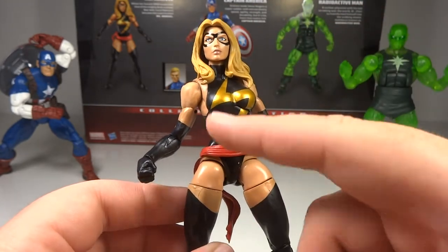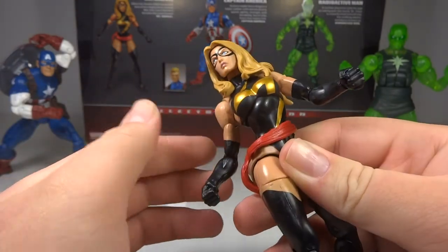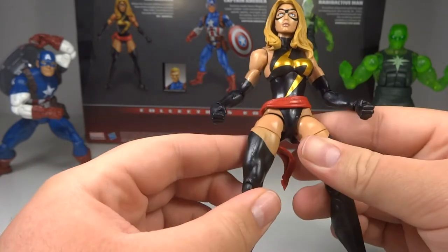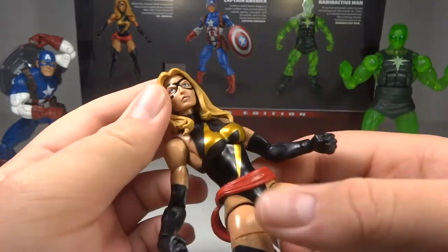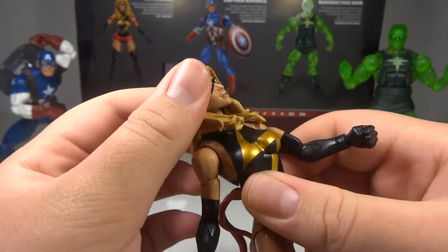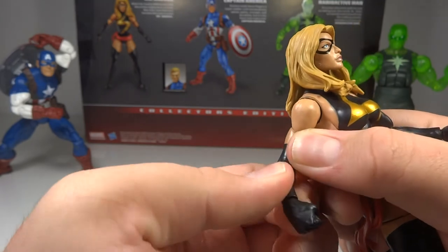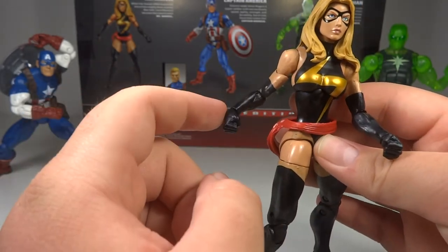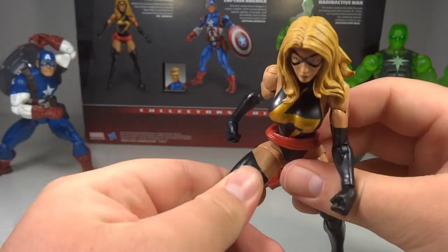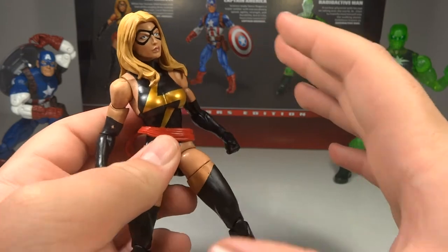Her lightning bolt design on the outfit is quite nice. She has a ball jointed upper torso with tons of movement, and even when it's moved and the design isn't lined up, it still looks really good. Her articulation is really quite good: she's got a ball jointed head that can look up a fair amount and side to side, though the hair does hinder it slightly. Ball hinge shoulders with a bicep swivel hinge, a swivel at the elbow, and swivel wrists. Ball jointed upper torso, ball jointed hips that aren't hindered, a swivel thigh, double hinged knees, and hinged pivoting ankles. Overall she has top-of-the-line articulation that isn't hindered whatsoever.